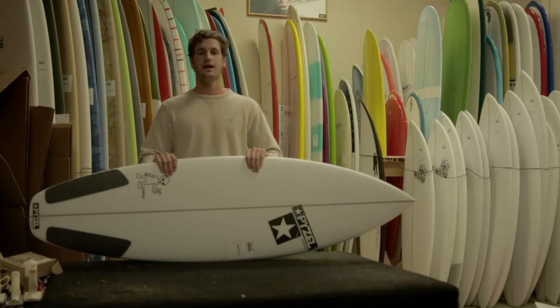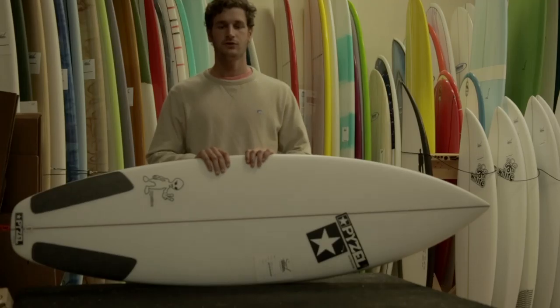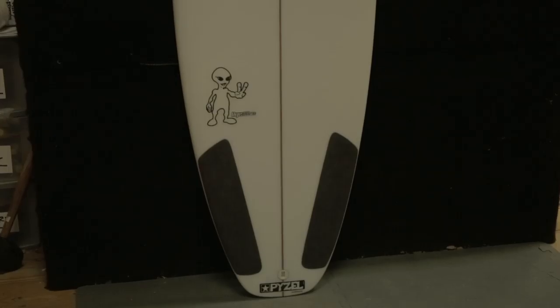This is Alfredo from the Surf Station, and I'm here to introduce Paisel's new surfboard, the Paisalian. This is a perfect all-around shortboard, great for those Florida mushy days. It has a wider nose and a wider tail, which allows you to go shorter while still maintaining lots of drive.